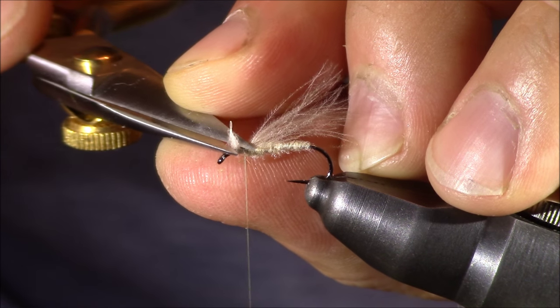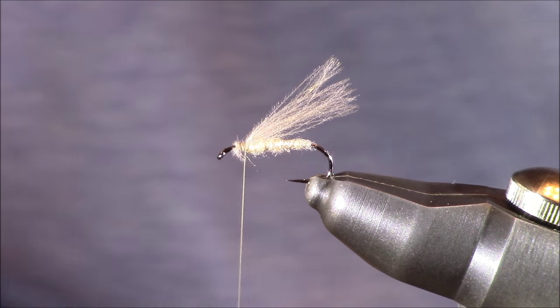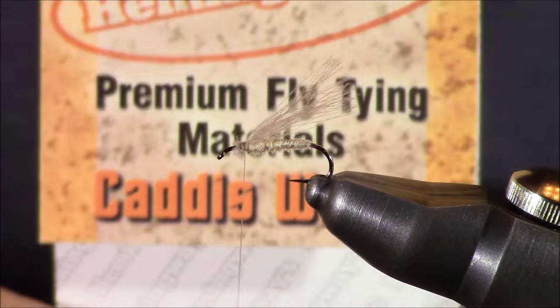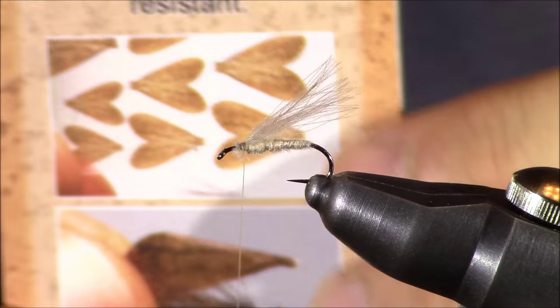Let's get rid of the butt section of this feather. Once we have that out of there, we're next going to add our wing material, and I'm using a really cool wing material today. This is called caddis wings. I got this from frostyfly.com. I definitely recommend this material.